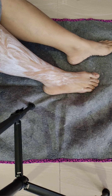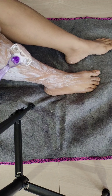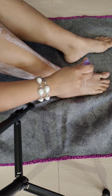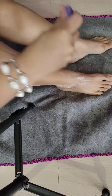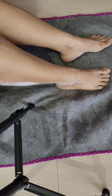Now I will use a razor. I don't know about boys' and girls' razors — I am just using this one. I am shaving my legs. I am trying this on one leg so that you can see the difference between both legs.